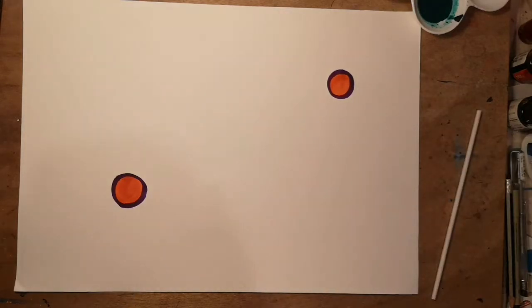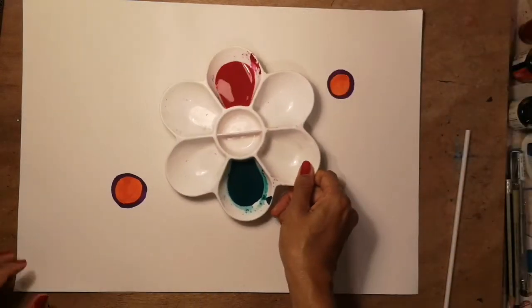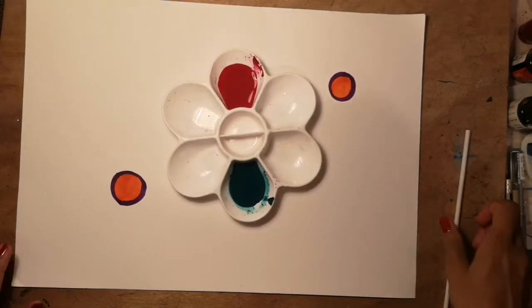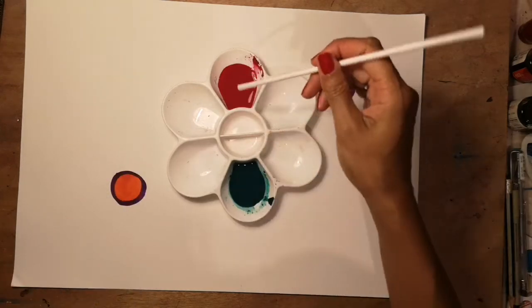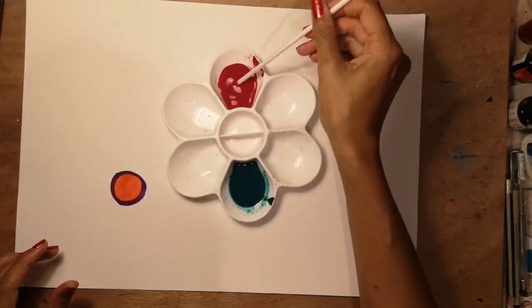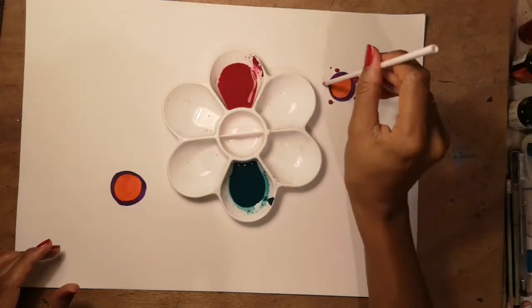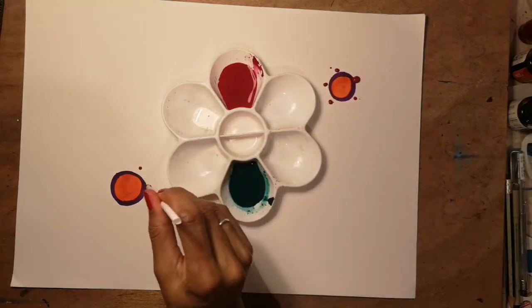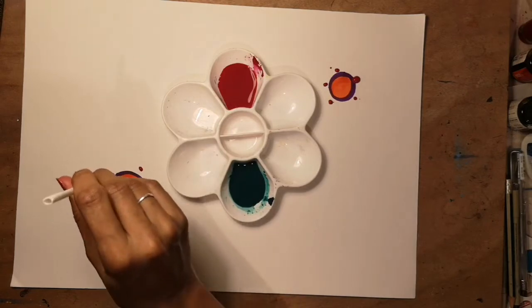The next step is to use our paint. I'm going to put the paint in the middle, and the first thing I want to do is pop paint around the circles. You can pick up the paint however you like — I'm going to pick up a blob with the end of my straw and put a blob of it around each of these circles. I'm going to start with one colour first and then move on to the other colour.